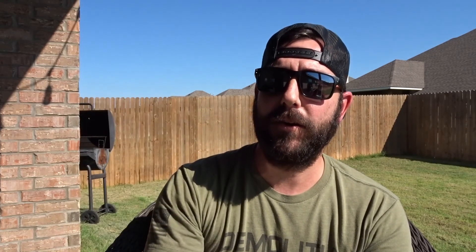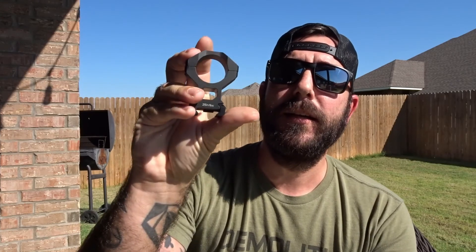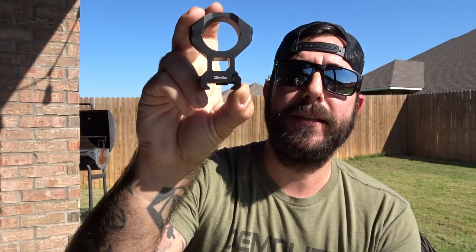The last thing to mention is our video sponsor. We are now sponsored by Discovery Optics — there will be a link below. They come with very high quality rings; these are the HiRISE 30 millimeter. It's pretty cool that they actually have a little hole right there so you can still use your iron sights if need be. Definitely go check them out — the link will be in the description below.